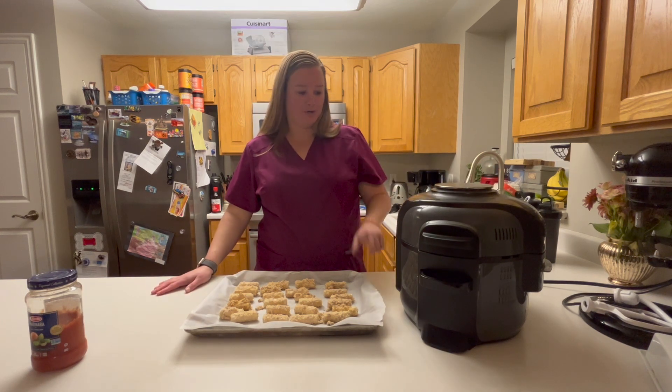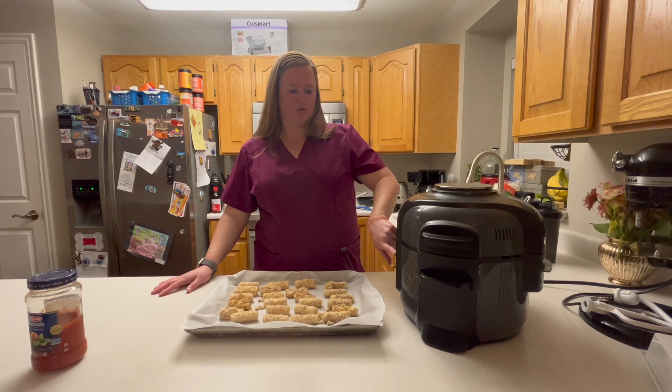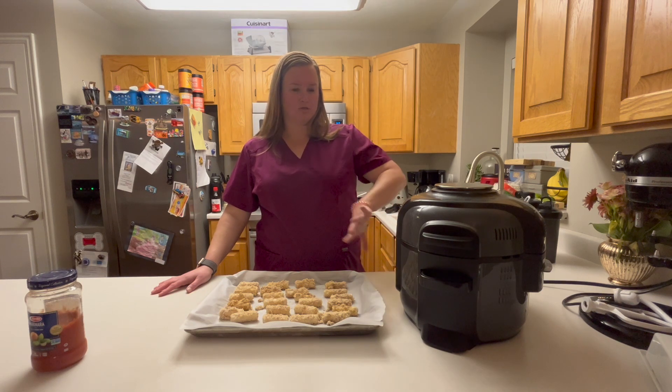I have an air fryer here. You have to preheat it to 360 degrees. So I am actually going to go ahead and turn it on and let it run for just a few minutes here to kind of get it warm inside. It's going to help cook these mozzarella sticks better. So, that's going.